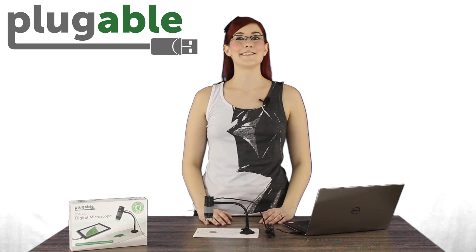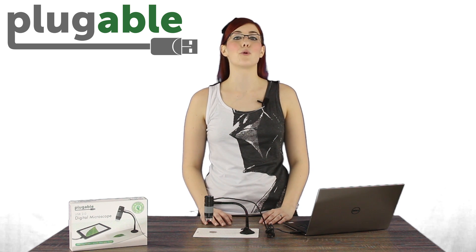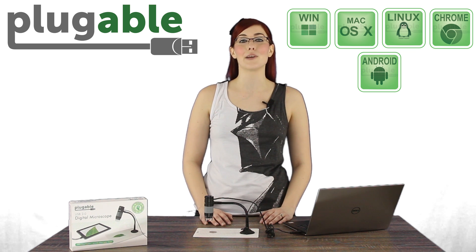Our microscope uses a webcam chipset and sensor to support nearly any operating system with standard webcam software, so it's compatible with Windows, OSX, Linux, Chrome, and even some newer Android devices using an OTG cable and viewing application.